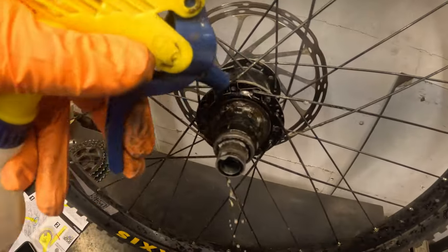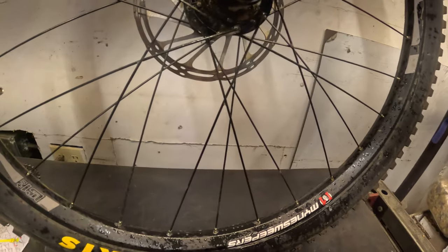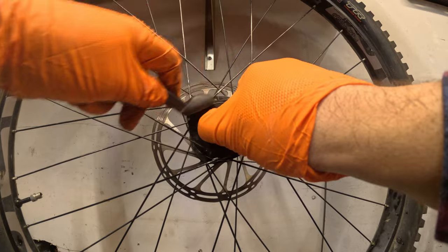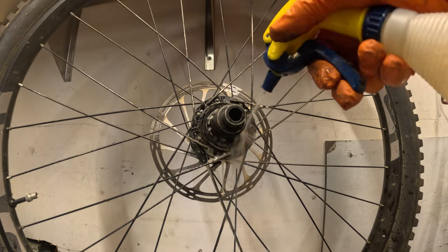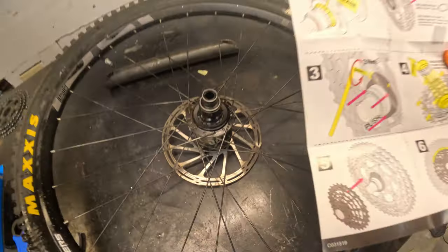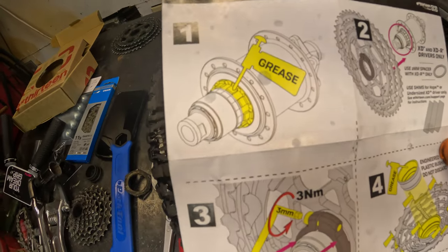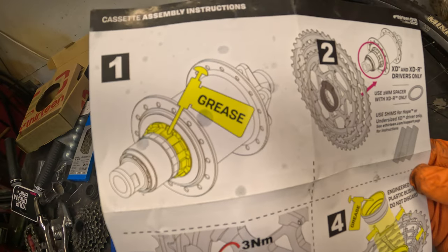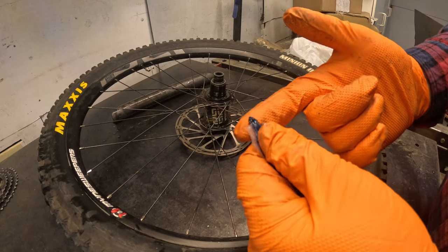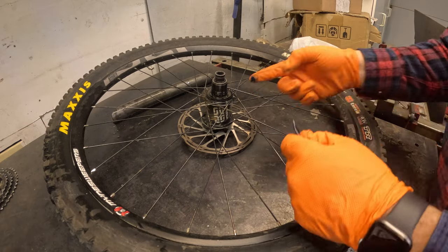Cleaning it up — it's full of muck and grime. Going to get a brush to clean it. Now that it's cleaned, the cassette is off — worn, crummy cassette. The prior owner must have just killed it. Now greasing the driver — squirting some grease on there and getting it all over.